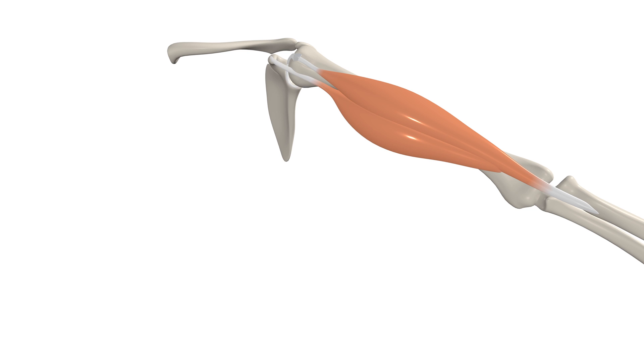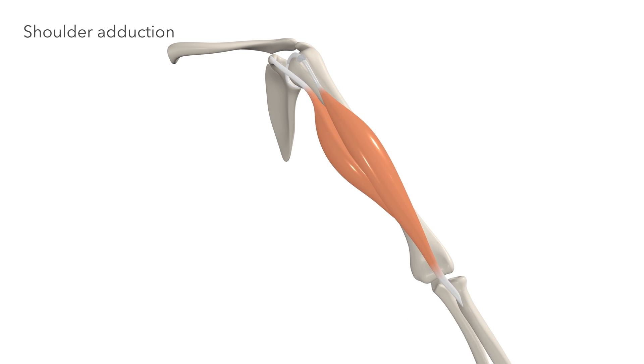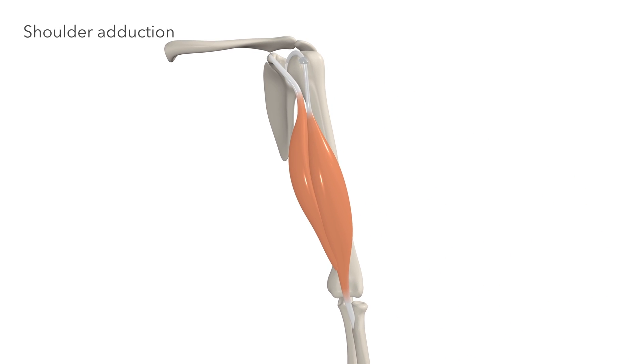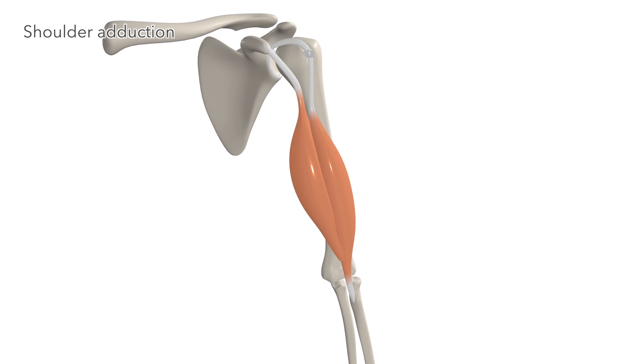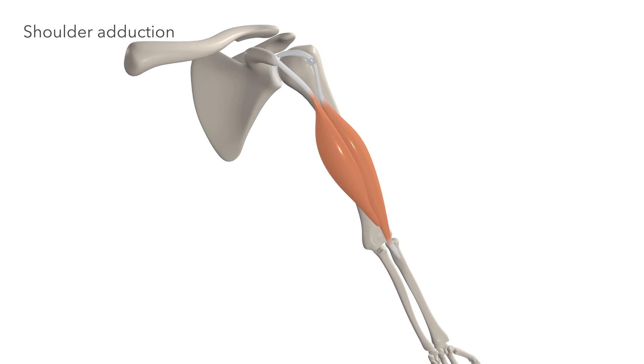Bringing back in the short head, the short head acting by itself contributes to adduction of the shoulder — bringing the arm back toward the body by pulling on the coracoid process. The short head performs adduction of the shoulder.